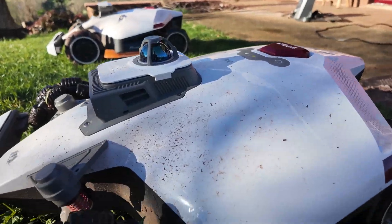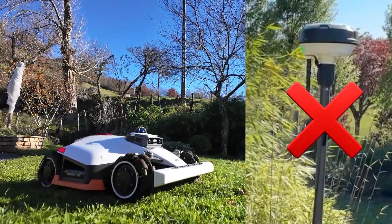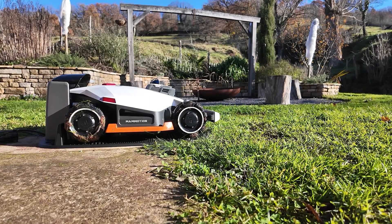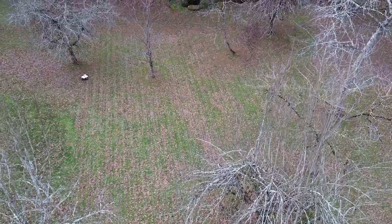As you will have understood, it will now work without the RTK antenna, but with its LiDAR, its front camera, its vision, with the possibility of Net RTK, which is the robot's 4G.